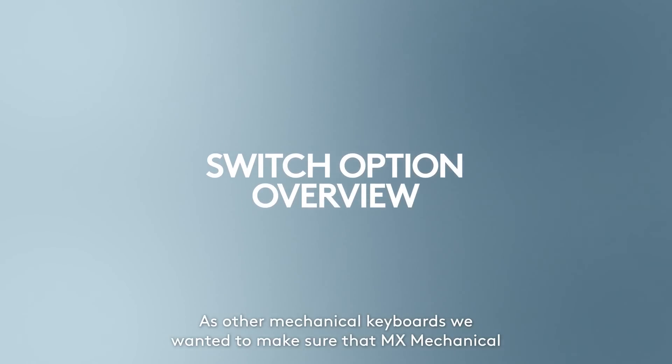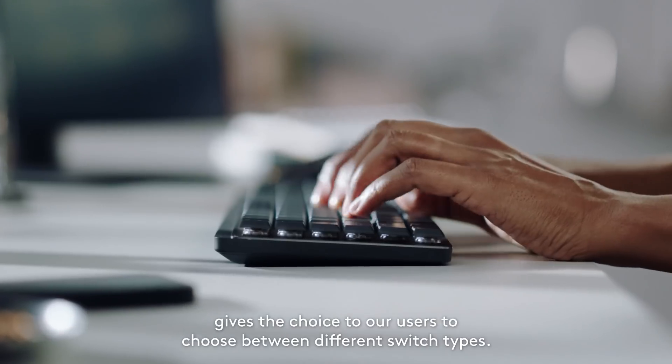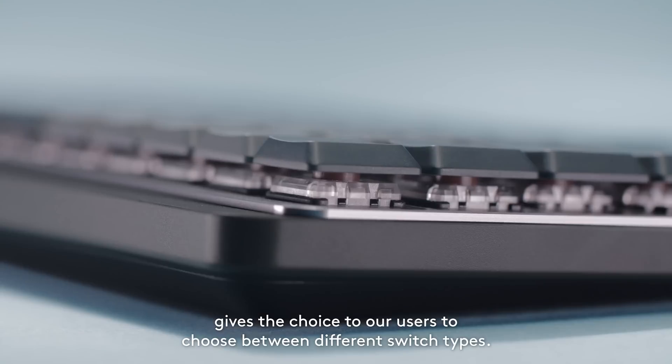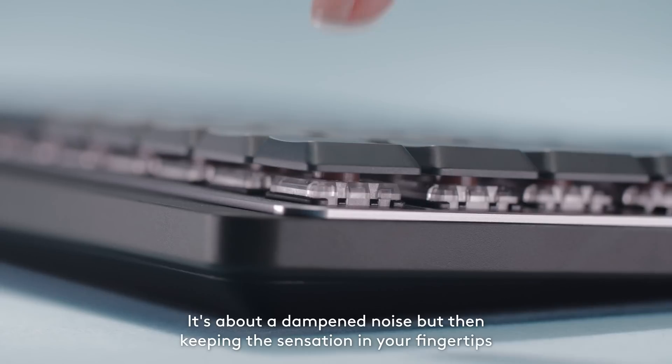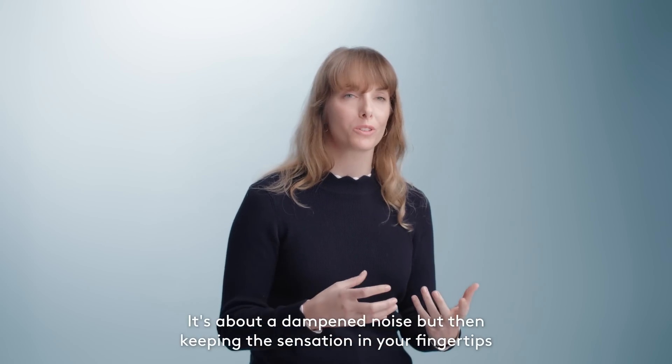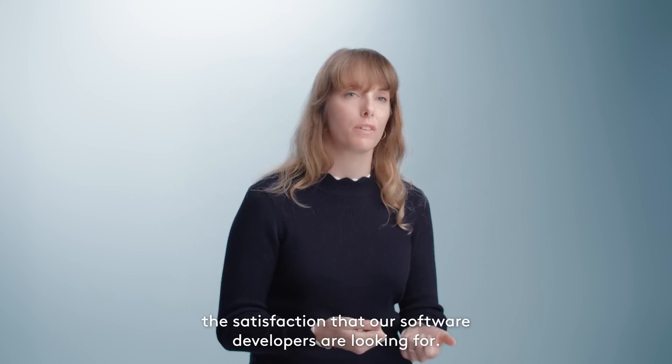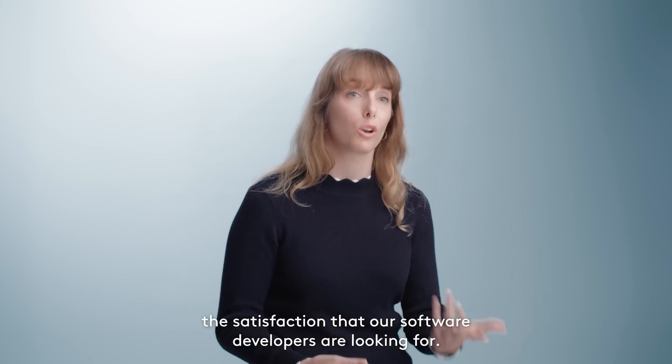As with other mechanical keyboards, we wanted to make sure that MX Mechanical gives the choice to our users to choose between different switch types. We have tactile quiet — it's about dampened noise, but then keeping the sensation in your fingertips, the satisfaction that software developers are looking for.